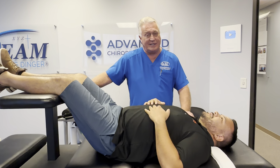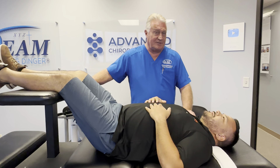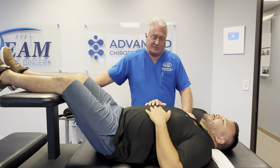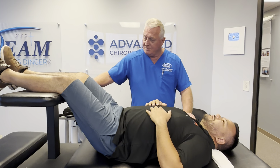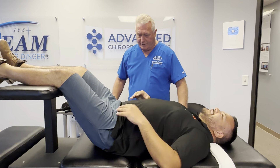We've already done his history and examination and done the biophysics adjustment on prone over there. Now he's gonna get his first ring dinger, so we're gonna record for him so he can show his friends and family and co-workers.